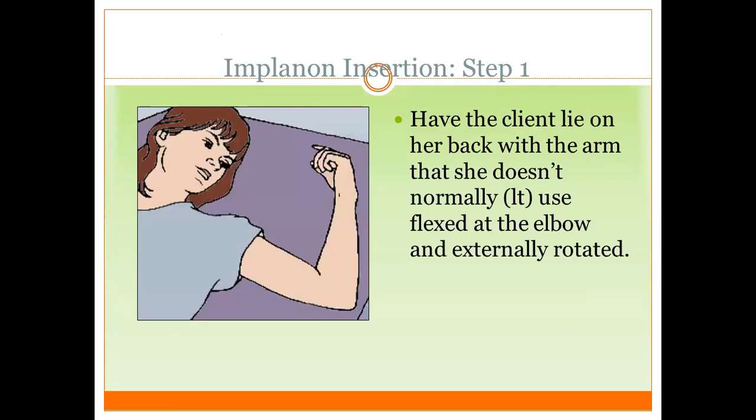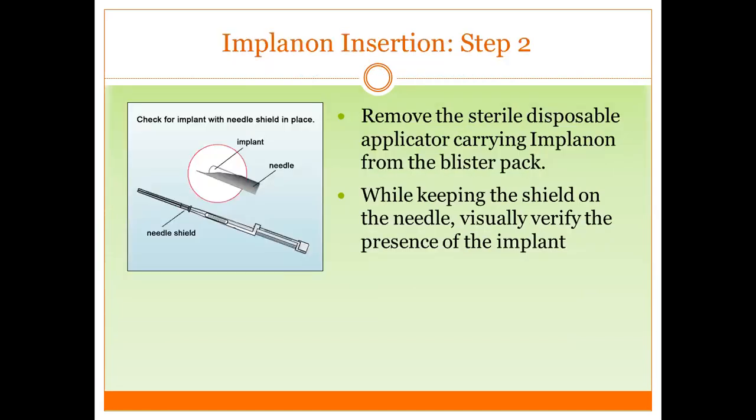How to insert? This is important. The client should be lying on her back with her non-dominant arm — mostly the left arm — flexed at the elbow and externally rotated. Remove the sterile disposable applicator carrying Implanon from the blister pack. While keeping the shield on the needle, visualize and verify the presence of Implanon. Note: some come from the factory with an empty shield and no implant inside.